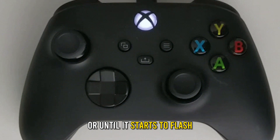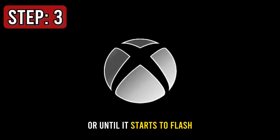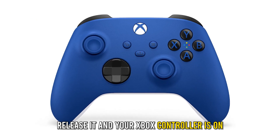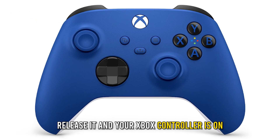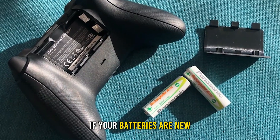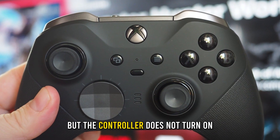Hold until it starts to flash. Step three, once the Xbox button flashes, release it and your Xbox controller is on. What if the controller doesn't turn on? If your batteries are new but the controller does not turn on, check whether the batteries are correctly placed.